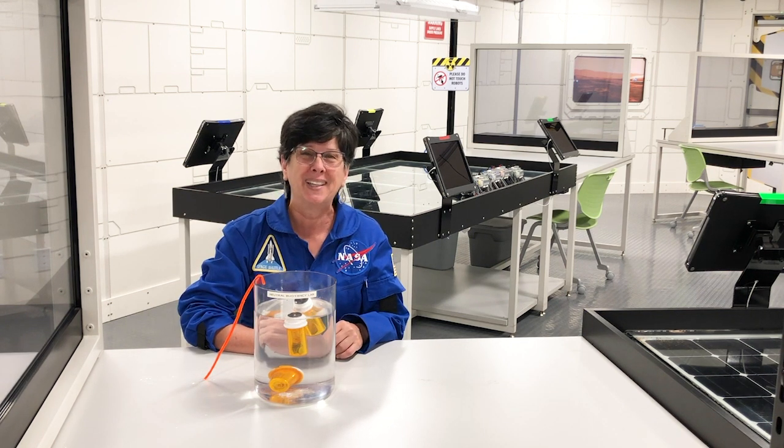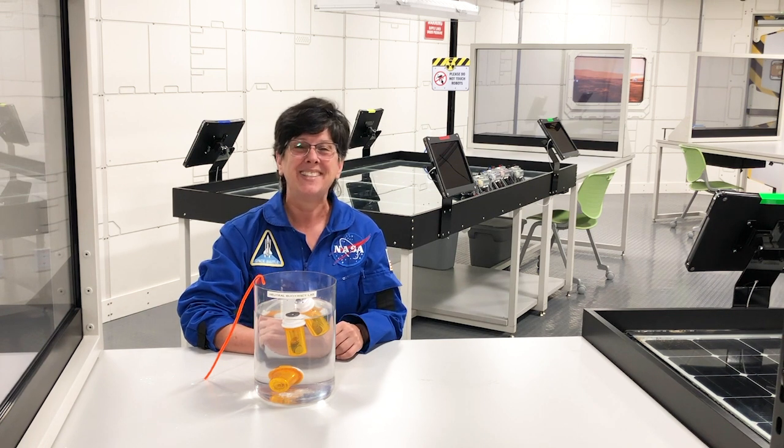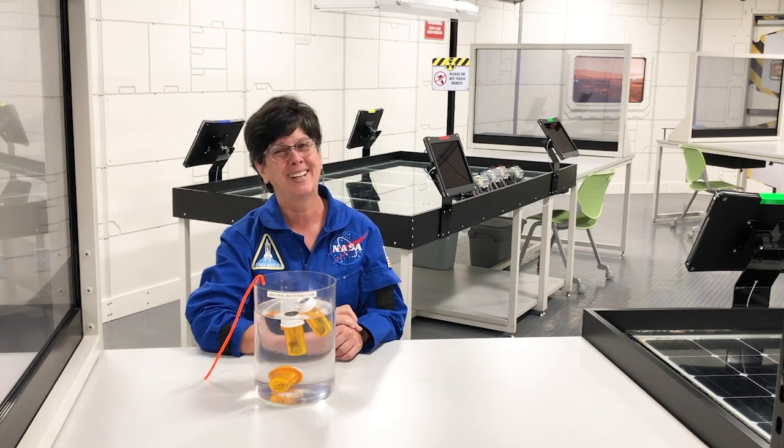And while you're doing that, you can think, hey, I'm in training to be an astronaut. This is Dee from Kennedy Space Center Visitor Complex saying have a great day and keep looking up.